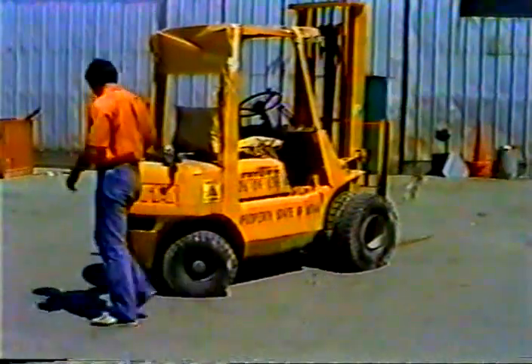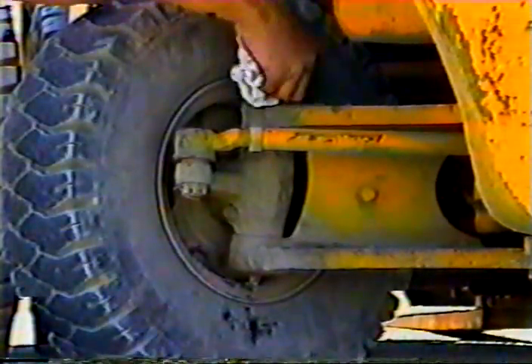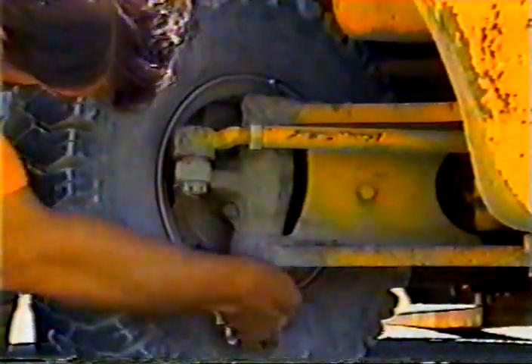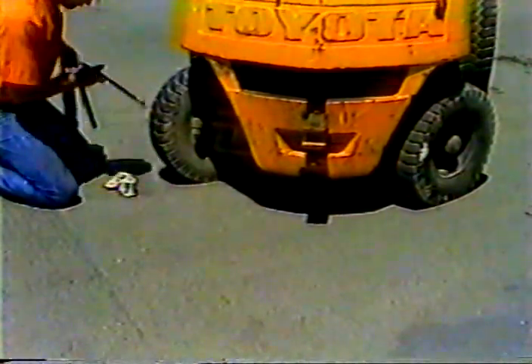The next step is greasing. There are only a few points to get on a forklift, so you might as well get them all. Start with the rear wheels — there are two fittings on each one. These fittings can be a little hard to reach, so turn the wheels as far as you can to make them easier to get to. Always wipe the fittings clean before you attach the grease gun — that prevents forcing dirty grease back into the fitting.